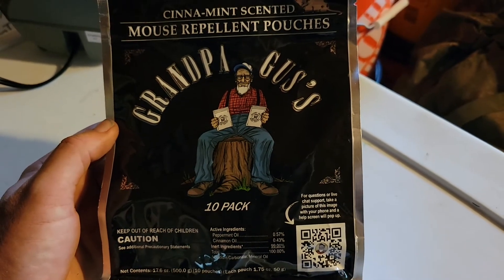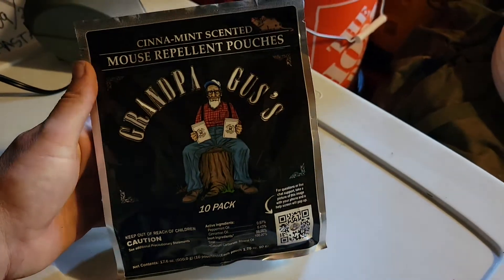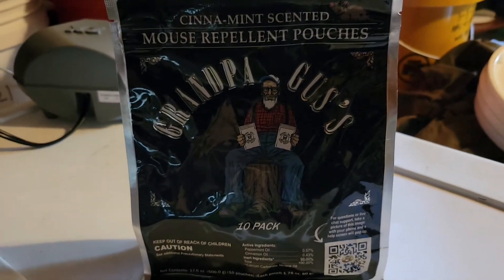The second I stop smelling it, I throw another one in. You spend all that time and money stacking buckets — you might as well keep it protected. This is preventive maintenance right here.